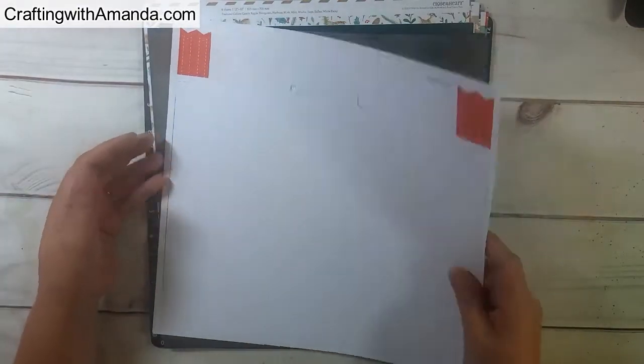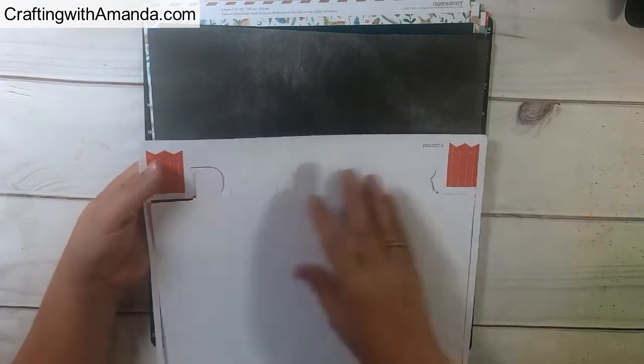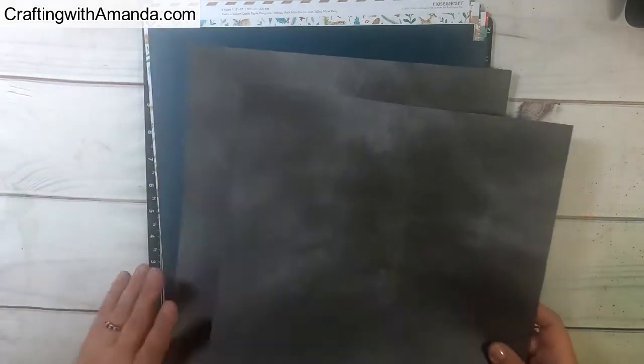As you saw in the beginning, there's an instruction sheet with how to do all the cuts. Close to My Heart actually does live Facebook workshops where they walk you through the cuts and all the assembly. So if you just want to buy the kit and assemble it as designed, Close to My Heart corporate will walk you through all of that.